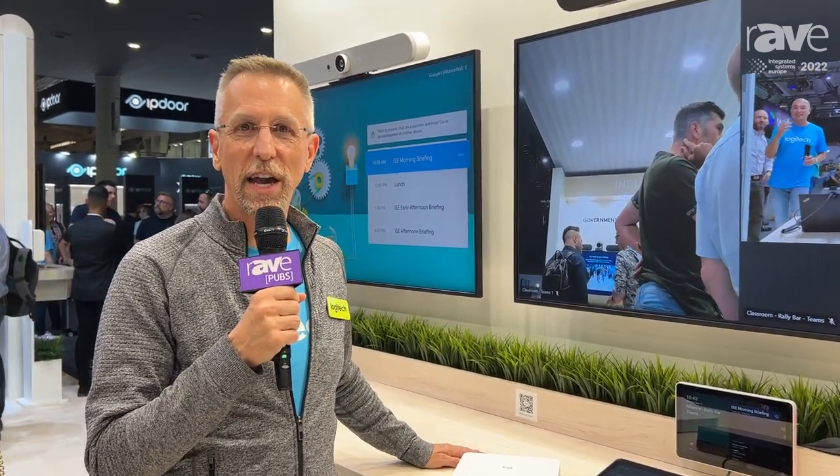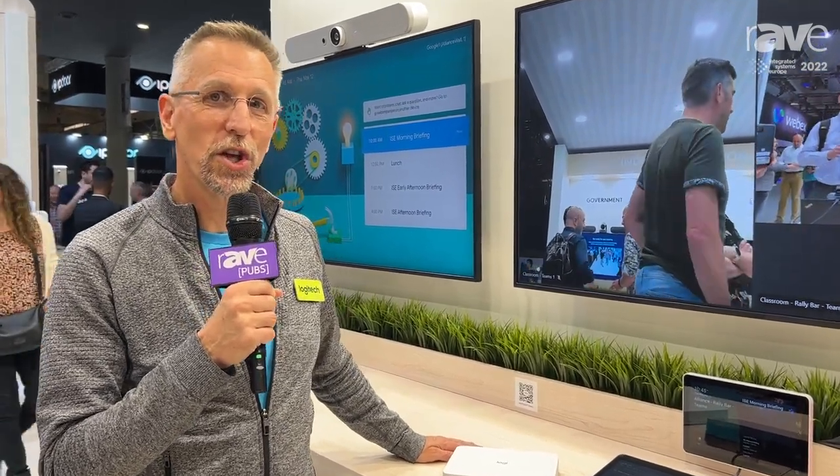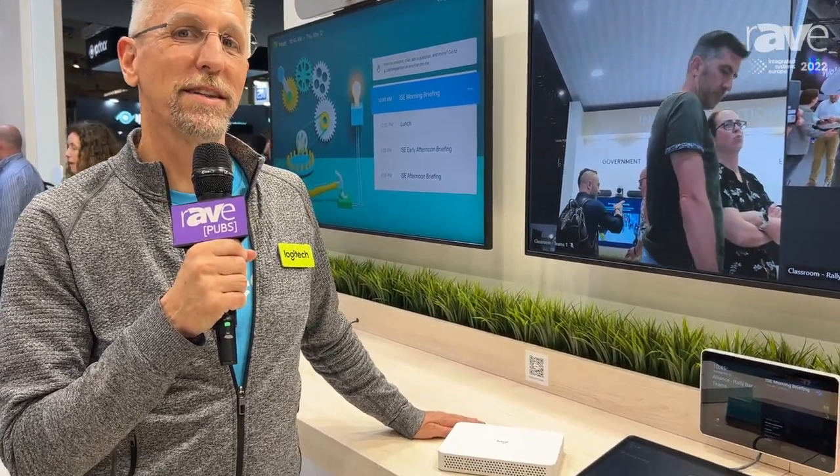Hi, this is Eric Tooley with Logitech here at ISC 2022 in Barcelona, and I'm here to show you the new Logitech Roommate appliance.